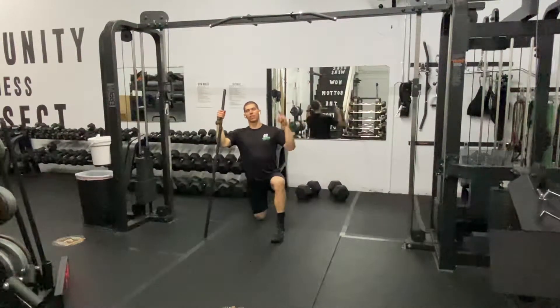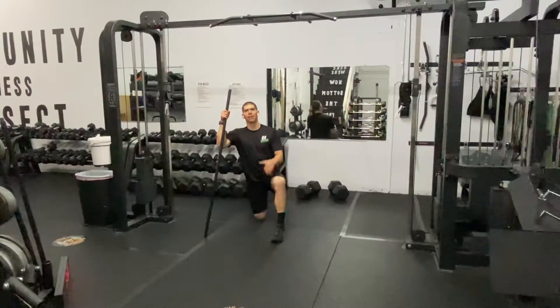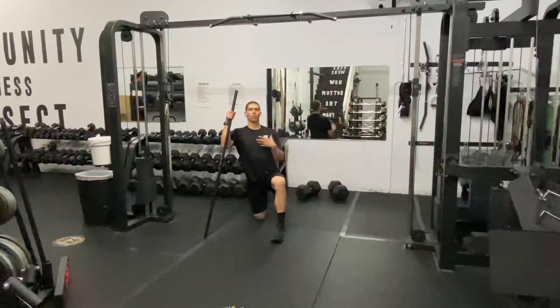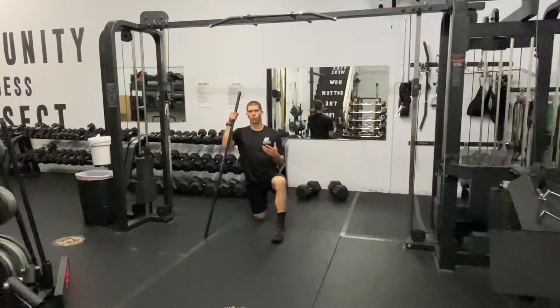What's up guys? Dr. Tanston here with your Daily Body Armor with Tank. So glad you joined me today. Today we are going to be working on the spine, working on the mobility through the front of that shoulder, through that thoracic spine, and through the rotation throughout the whole system.